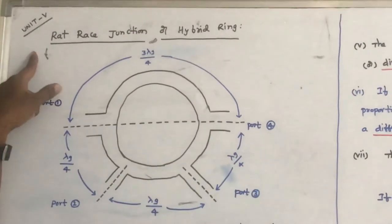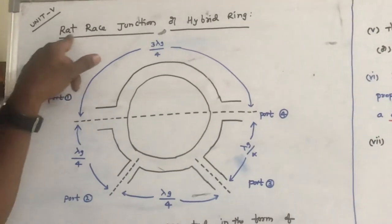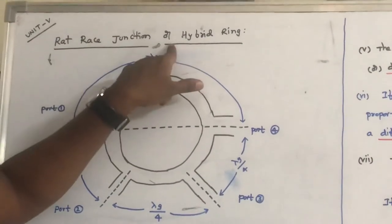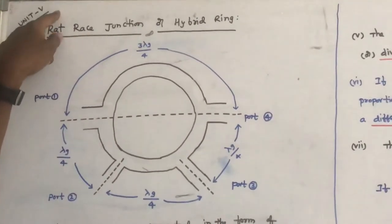Welcome to the series of video lectures on Microwave Engineering. Today, in this session, we will discuss a very important microwave device: the Rat Race Junction, or Hybrid Ring. This topic comes under Unit 5 of the Microwave Engineering subject.